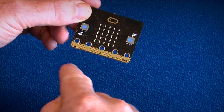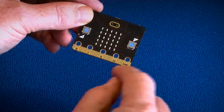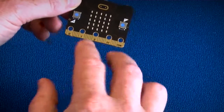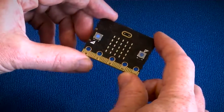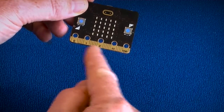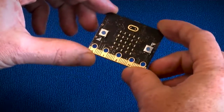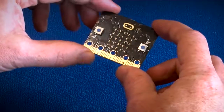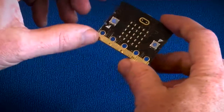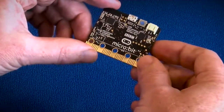The expansion interface supports simple crocodile clip connectors — you've got three IOs: zero, one, and two, plus power and ground. It will also take four millimeter banana plugs, so you can do Makey Makey type experiments with this. You'll also notice the finer tooth connectors, which allow you to dock this into an expansion connector for breadboard breakout experiments or for connecting into a housing to extend the capabilities of the micro:bit.